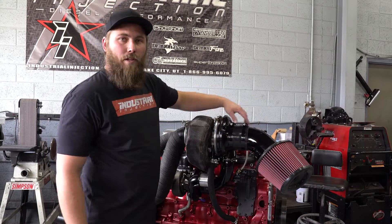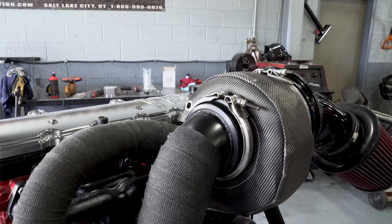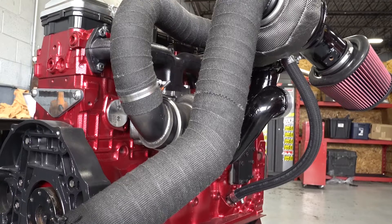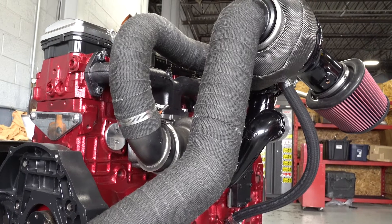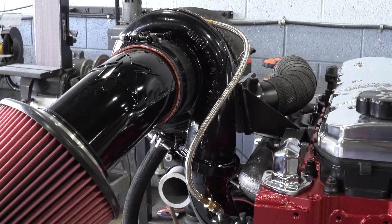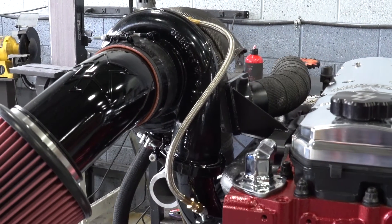This kit comes standard with gloss black powder coating, a carbon fiber style T6 blanket, and a one-piece downpipe that fits from the bottom or the top. It also comes standard with powder coated compressor covers, piping, and hardware.